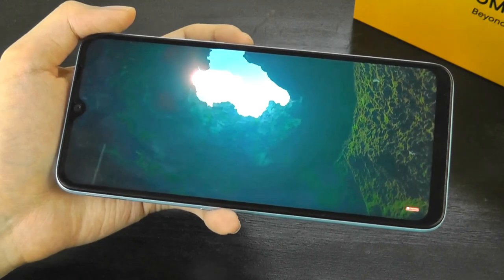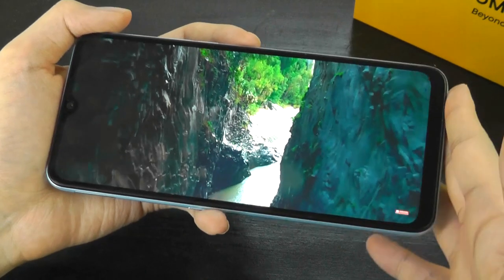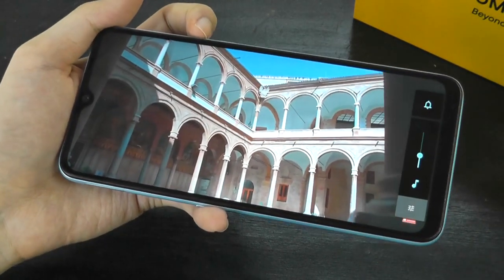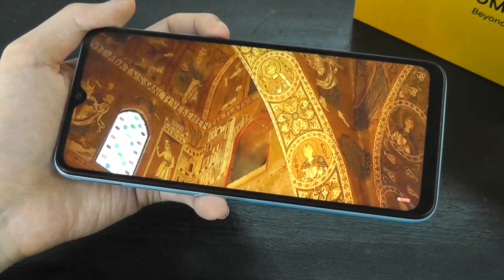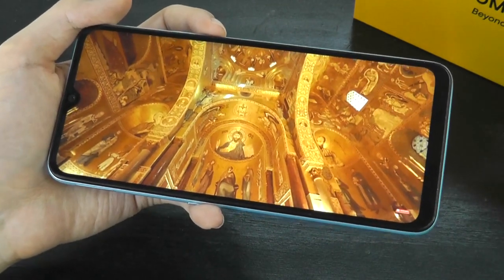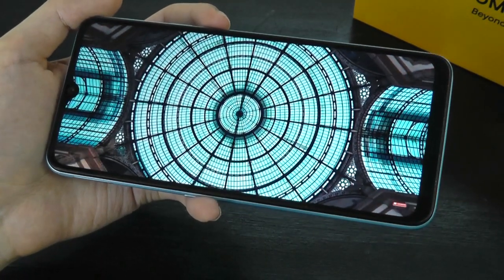Speaker quality is just so-so. It's definitely not as good as a stereo setup and can be muffled if you put your hand there. I also find that when cranking up the volume past about 80%, the jump between that and 85% seems to be a pretty big leap in terms of decibels — not quite as smooth for some reason. But overall, it's still loud enough, and you won't have any issues hearing it.